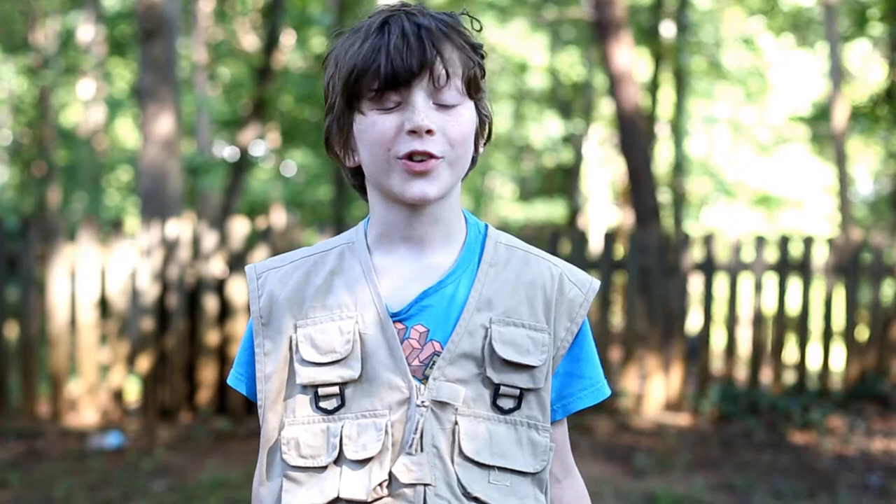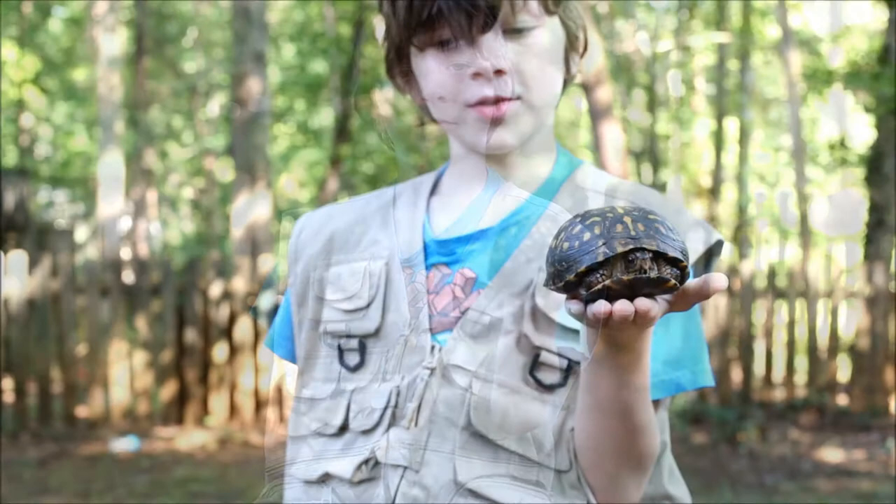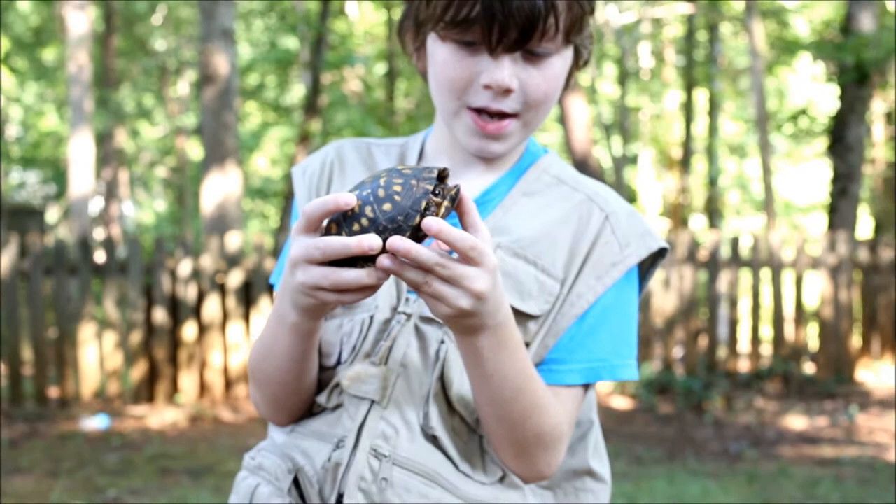Hey guys, today we're going to look at the cutest thing ever featured on the channel — a turtle! Let's take a closer look. Here he is right here.